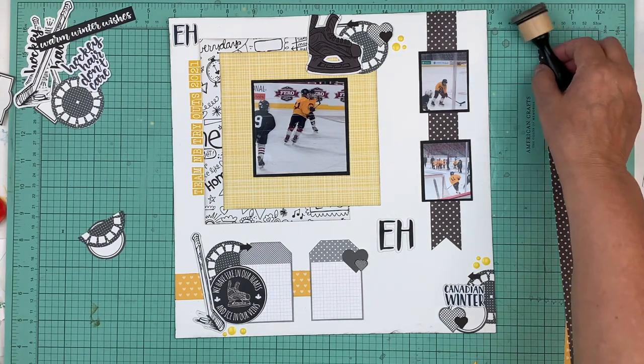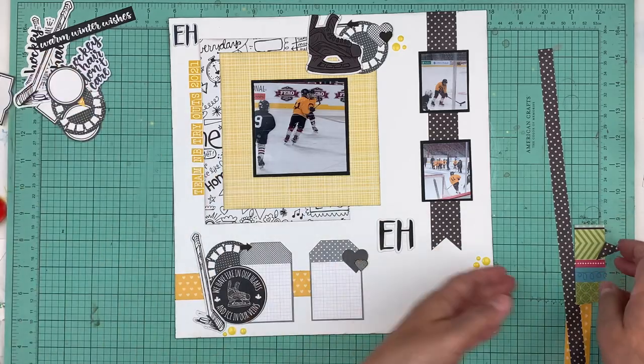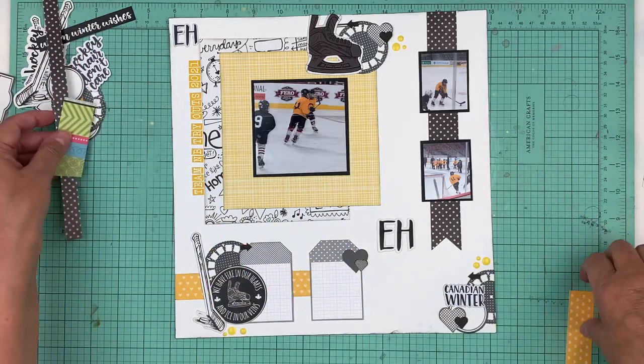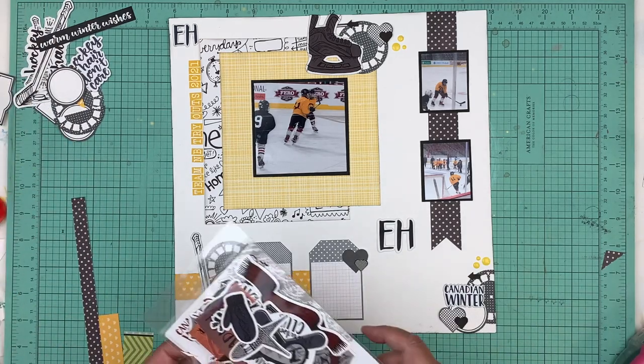Awesome - so that's it, that's going to complete this layout. If you're new to my channel, don't forget to hit subscribe if you're enjoying these videos. If you don't mind giving me a thumbs up and leaving me a comment down below, I'd appreciate it!